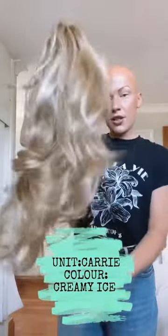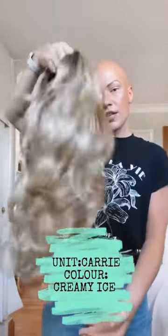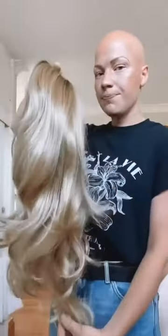So this is the wig itself. She is the Carrie unit and she is color creamy ice, and she is about 17 inches long. If I just pop her on and show you what she looks like on...